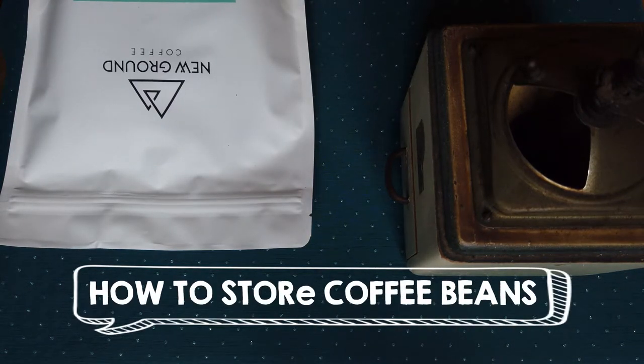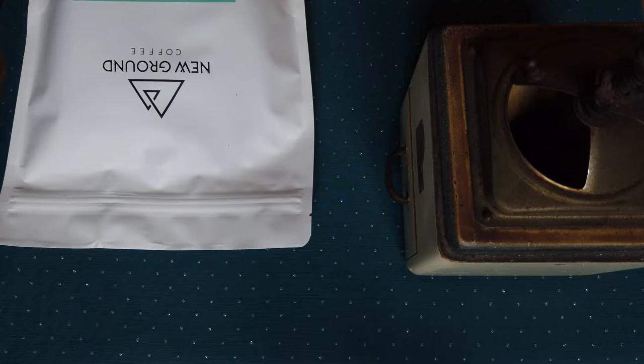Hello friends, welcome again in my video tutorial. Today I will speak about not really brewing, but about one important activity connected to brewing — and it's about how to store your coffee beans.